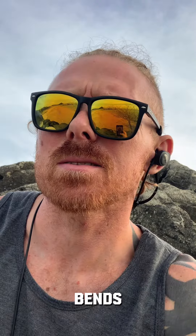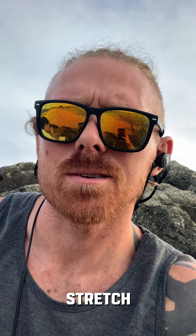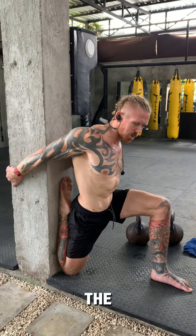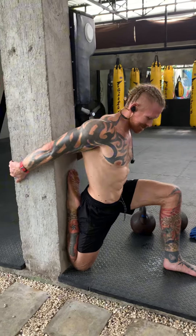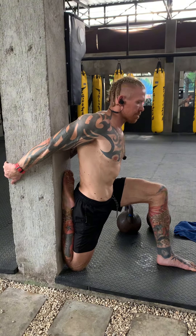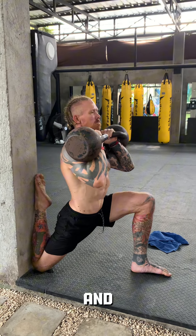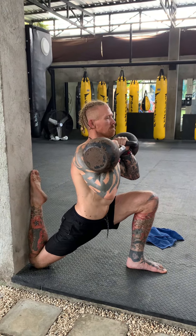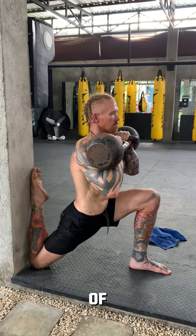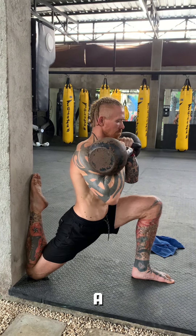On to side bends, supersetted with the couch stretch. Did a new variation of the couch stretch today — I've just been doing it bodyweight up to this point because I thought it's hard enough anyway. But actually when you add weights and lean forward, you stretch a different part of the quads. It's just a different feel, so I did a little bit of both.